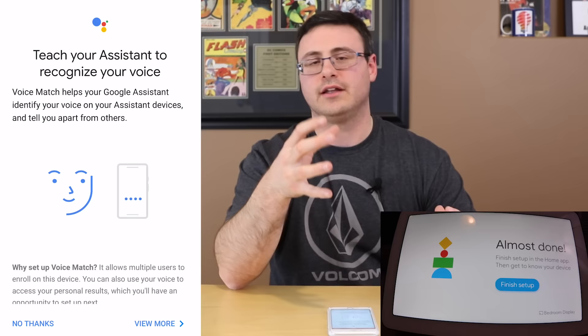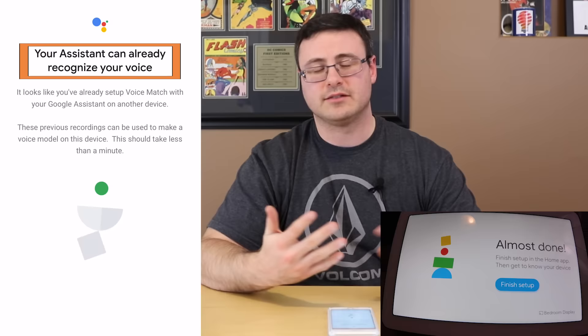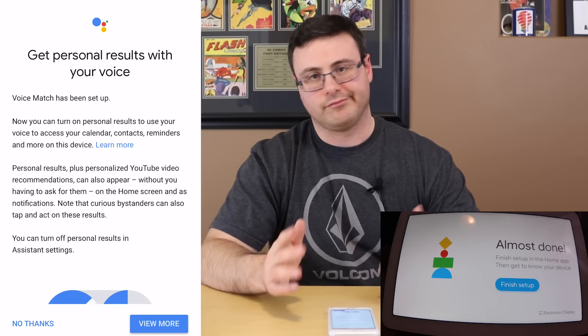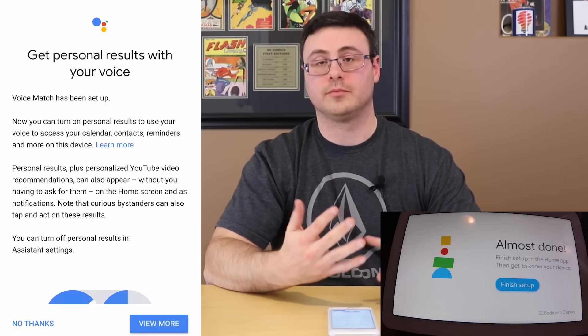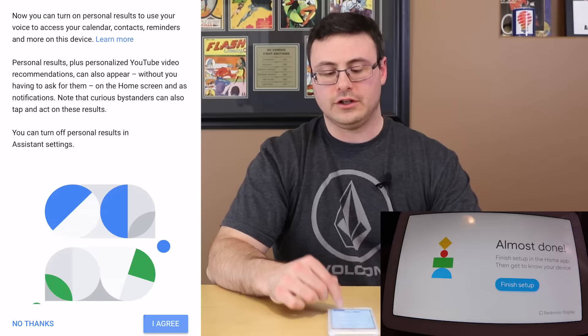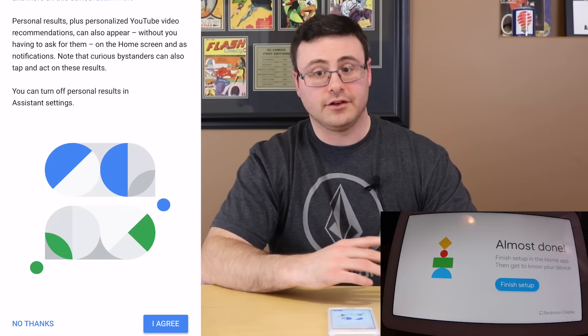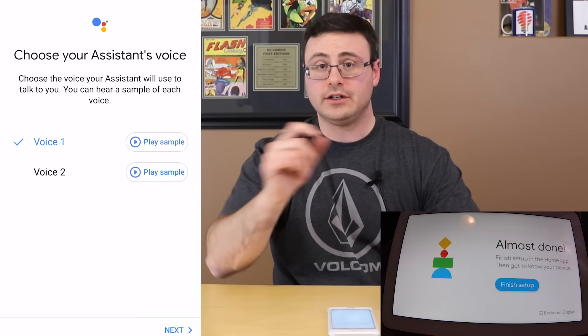The next component is called Voice Match, which allows you to get personalized results. You do want to do this — you can set up other people in your household later by inviting them to use Voice Match. With Voice Match you get access to things like calendars and other personal information. I've already set up Voice Match, but all it is is using the wake word — they walk you through it about four times to teach the voice assistant your voice.